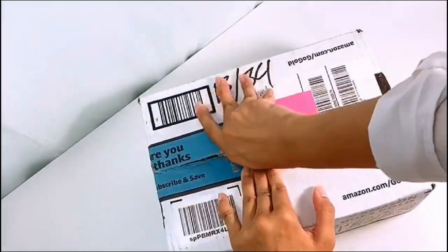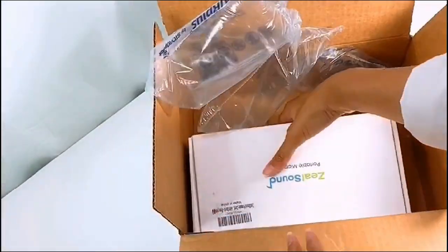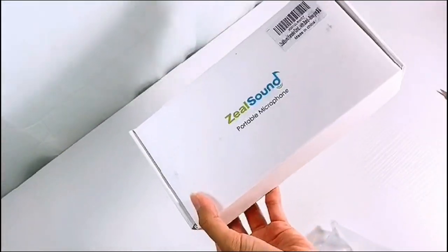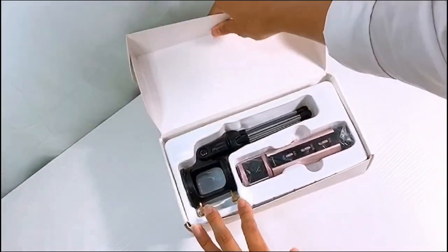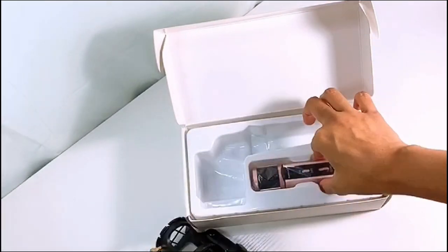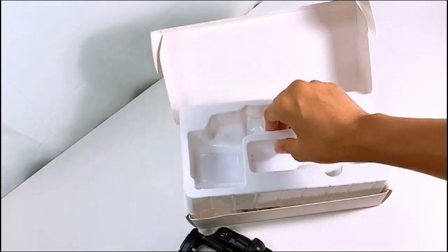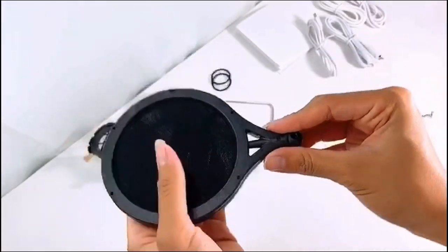And next, I'm going to be unboxing a little thing I've been waiting for. If you could not tell from the quality of this video, I finally got a microphone! I know the audio quality hasn't been the best for my videos, but because of all the support from my Ko-fi supporters, I was able to afford this microphone to help improve and give you guys better quality videos. So thank you guys so much for all of your support.